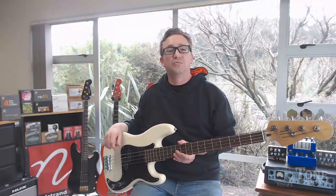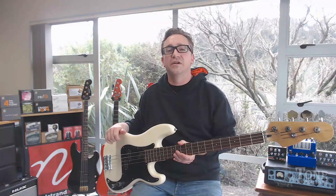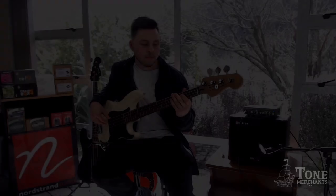Before I rattle on too much more, check it out. This is Michael with it at about tone set at 80%.